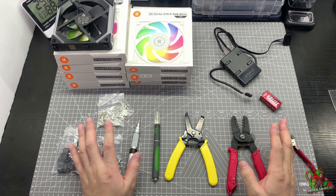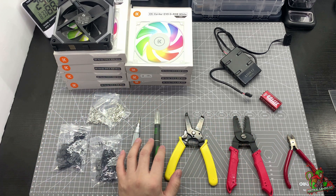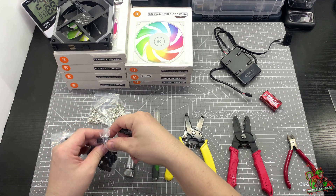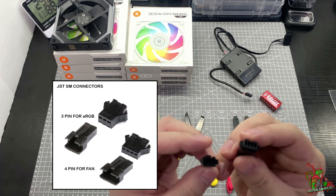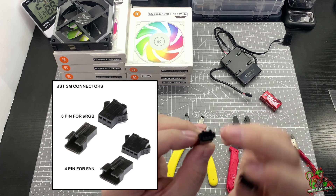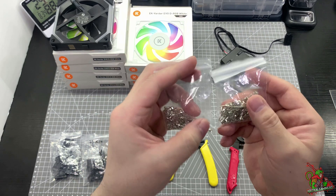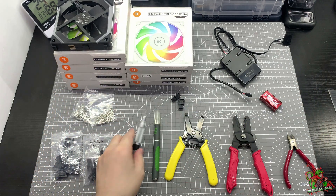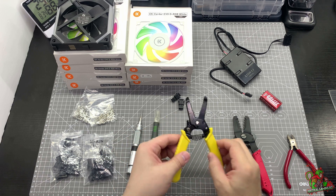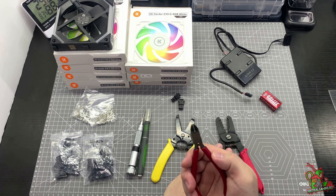Now just to explain, these are the tools I'll be using: basically the crimping tools and the cutting tools, and the material. The material consists of the three-pin and four-pin, which is known as JST O3 and O4 — this is for the fan load and this is for the ARGB. And of course the pin-outs, a screwdriver — flat head — an Xacto knife, a wire stripper, a crimper, and a sharp wire cutter.